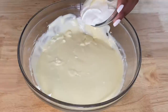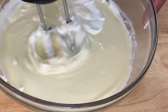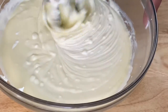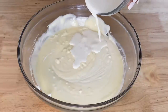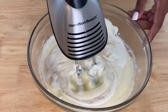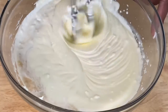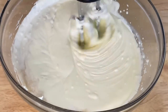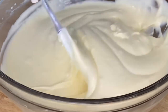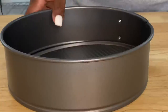Once we have those eggs in there, we are going to go in with our sour cream. Mix that up just like we did the eggs, the sugar, and the salt — keep mixing until everything is combined well. Now we are going to go in with that heavy whipping cream and also add in a little bit of vanilla extract. The vanilla extract is going to help a lot with the flavor of this cheesecake. Alright y'all, our cheesecake batter is done.